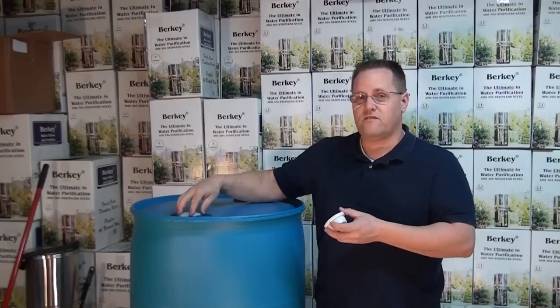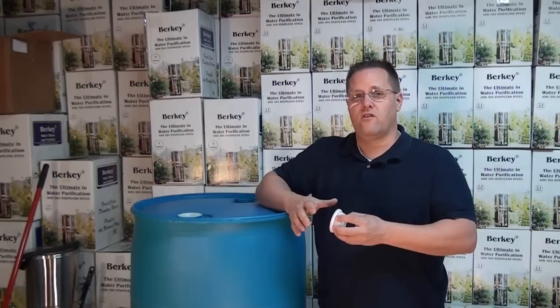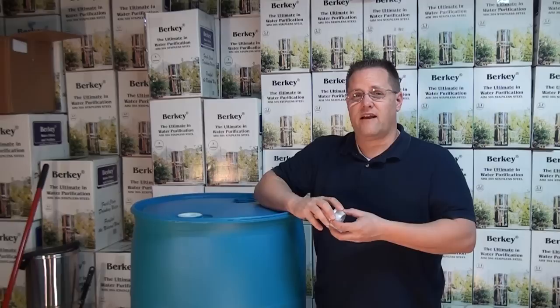55-gallon drums are a great way to store emergency water. Keep in mind that these are long-term storage and they're going to be wherever you put them. So if you are planning on being able to bug out, you'll also need other types of water storage in addition, such as water pouches or bottled water. Thanks for visiting disasterstuff.com and if you have any questions about this or any of our products, feel free to give us a call.